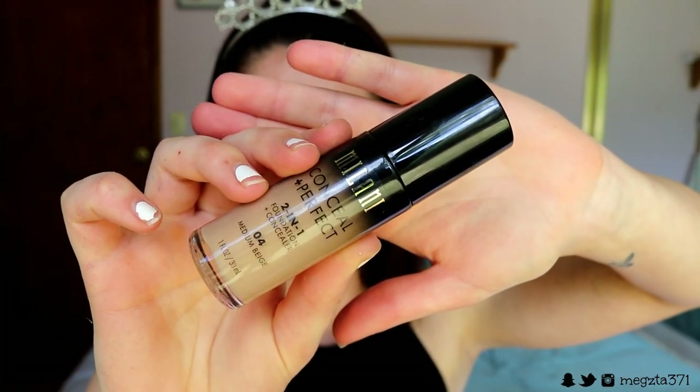Now I'm going to foundation. I'm going in with my Milani Conceal and Perfect 2-in-1 Foundation and Concealer in shade 04 Medium Beige. I want more of a medium coverage — nothing too thick and cakey. I'm going for a wearable daytime glam look. Always make sure you bring your foundation down your neck so you don't get that demarcation line. I apply my foundation all over that concealer underneath, so if the foundation wears away, we've got that second barrier of defence sitting beneath it.